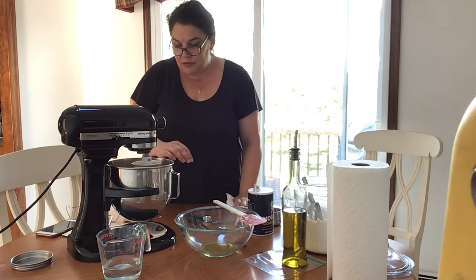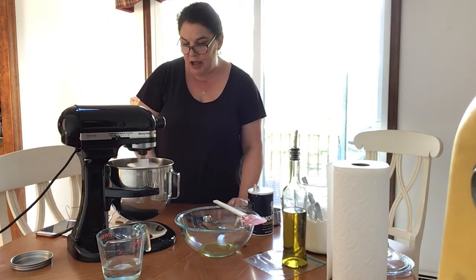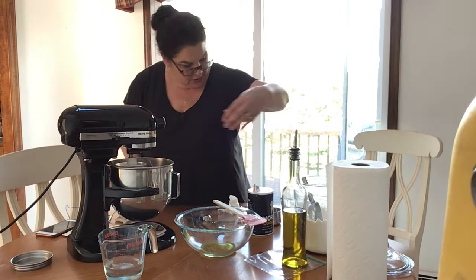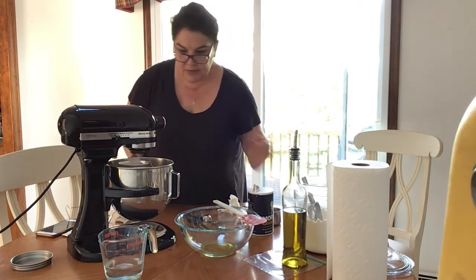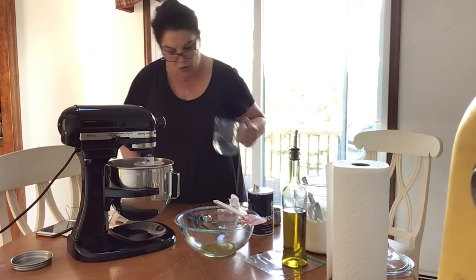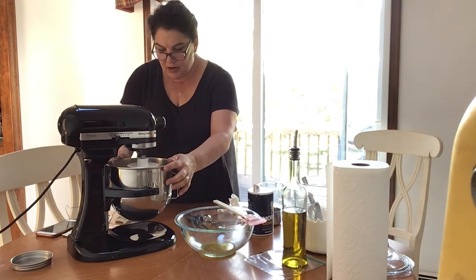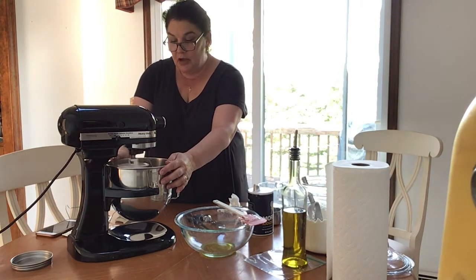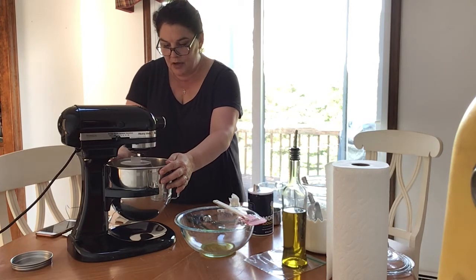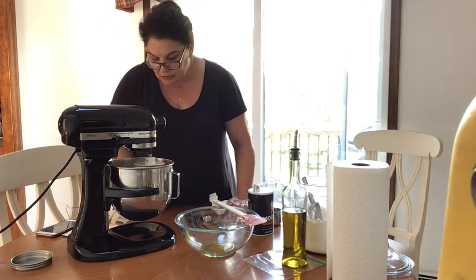Now, when making dough at this point you can look and see if it needs a little help — a little more moisture. We don't want to overdo it, but I'm just going to put a tiny bit of warm water in. I'm trying to get it to form into a ball — these are looking really good.